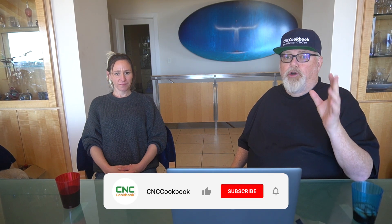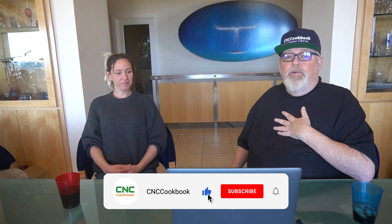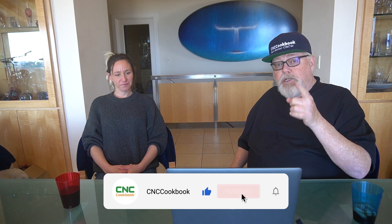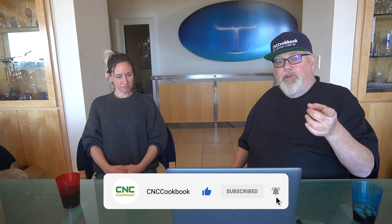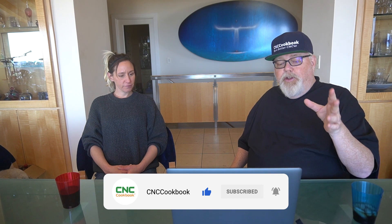Ladies and gentlemen, if you liked our video, click the like box. That tells YouTube to show it to more people and we really would appreciate it. If you want to see more videos like this, click subscribe and notify and that way you won't miss a single video. Speaking of which, our next video we're going to show you the first thing Jamie makes with the new Shapeoko Pro. Thanks. Thank you.